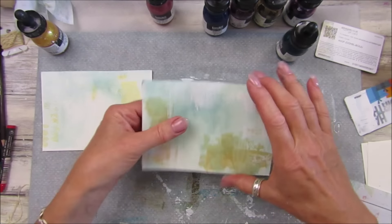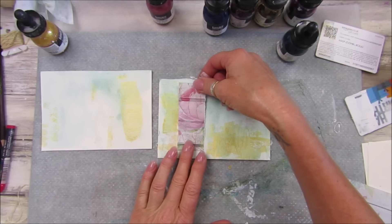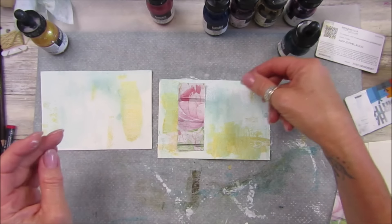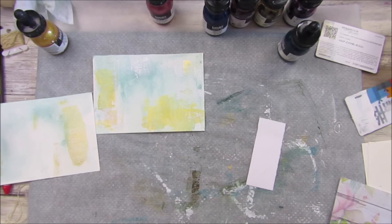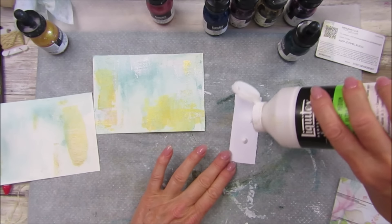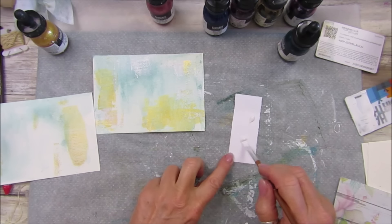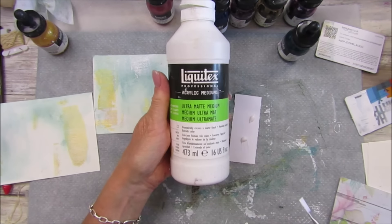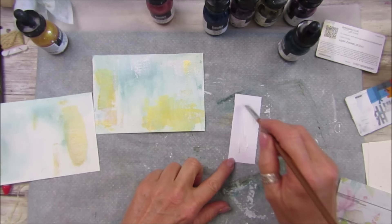If you've got watercolour paints they would work really well as well. I'm going to stick that on there - I'm going to use a little bit of matte medium, which is the Liquitex Ultra Matte Medium. It lasts for ages.